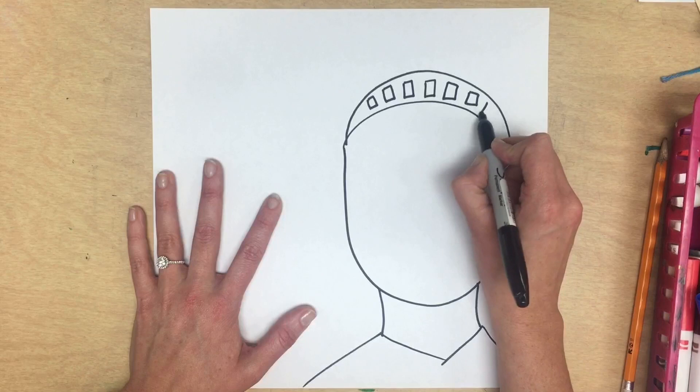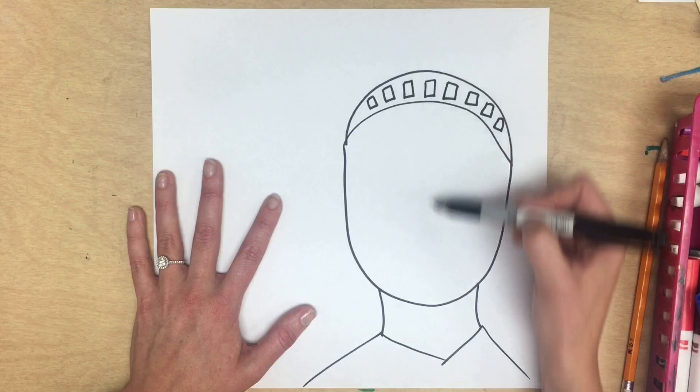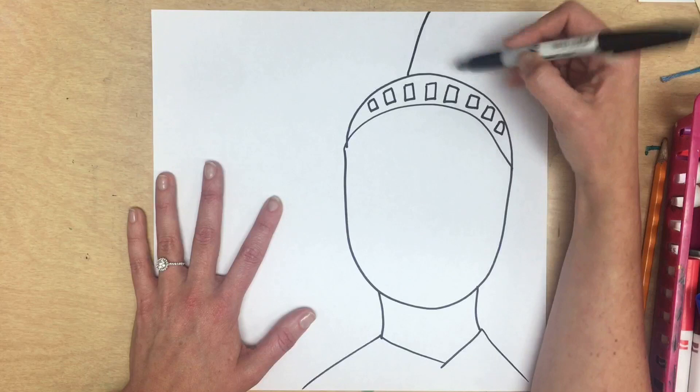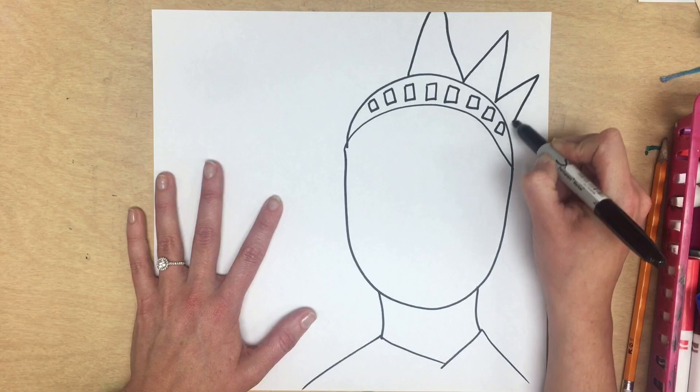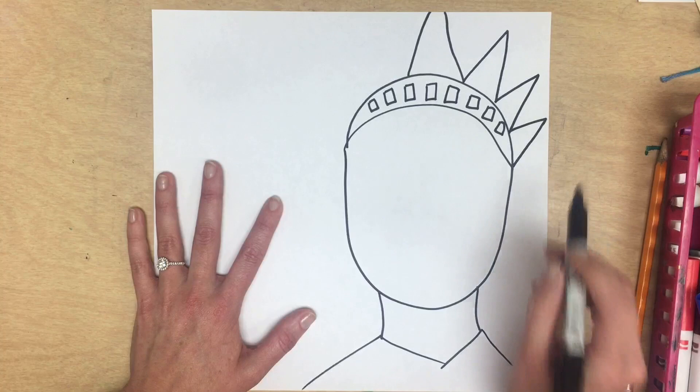Her crown has seven spikes. To make sure I have seven, I find the middle and draw a triangle right at the middle. Mine accidentally goes off the page — don't worry, that's okay. I'm going to add three more triangles on the sides of her crown. Make sure you finish your triangle at the bottom of her crown, then repeat that on the other side.